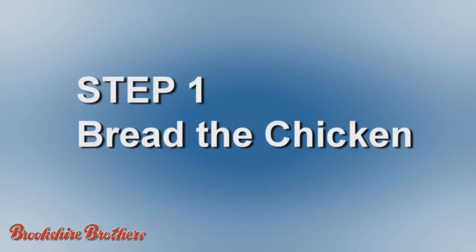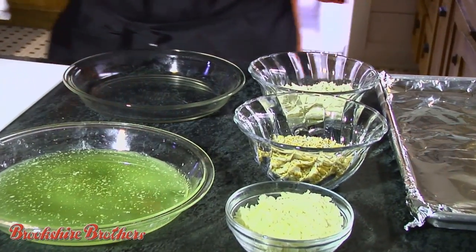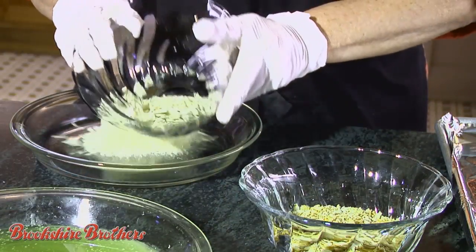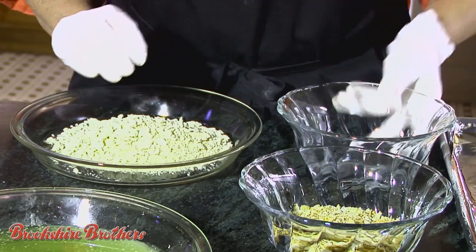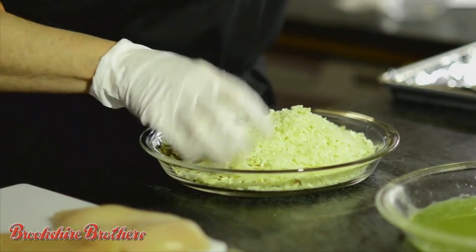You don't have to get out the deep fryer for this crispy chicken entree. Mix crushed crackers and parmesan cheese together in a shallow pan. I just crushed these with a rolling pin. You don't want the crackers to be too fine.